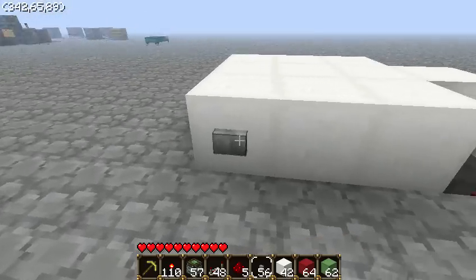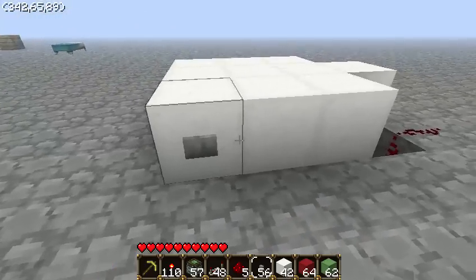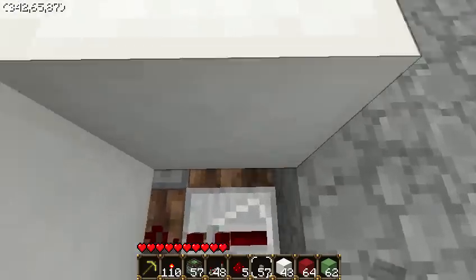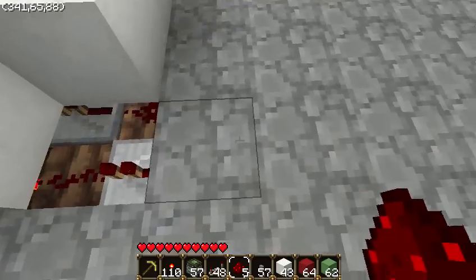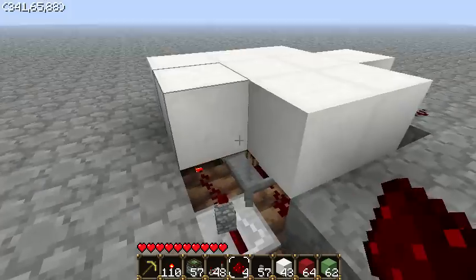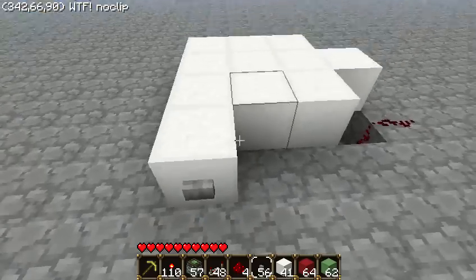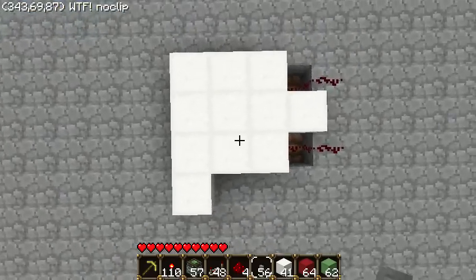You want to place a button right here, and when you hit it — sorry about that — you want to dig a hole right here, then place a wire and bring it out like so. Sorry about that, so now it should all look like this, and how it looks underneath, as you can see.